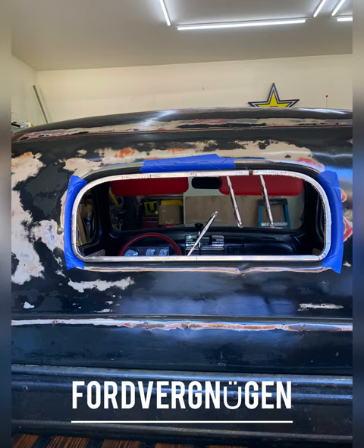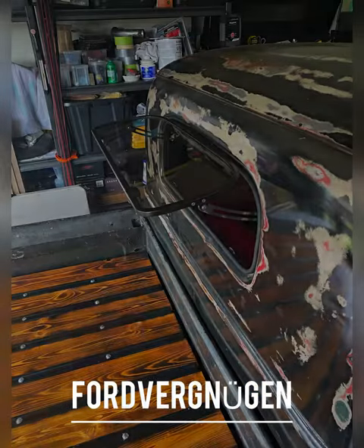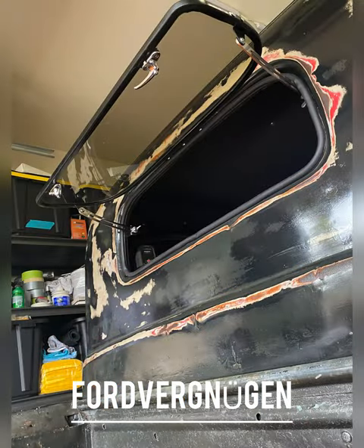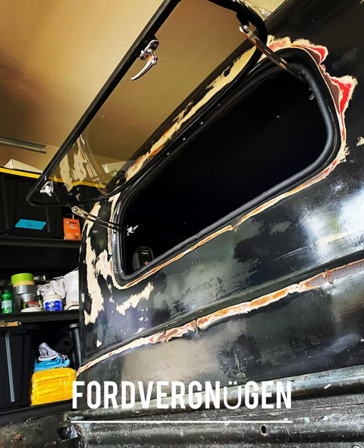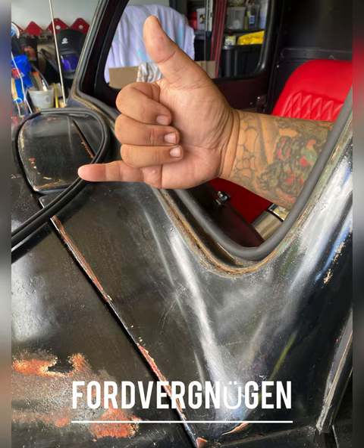Slowly getting there. I had to make a few revisions, getting the glass to seal, making sure it's waterproof. So far so good — it hasn't leaked yet. Right now I've got me attacking the front windshield.